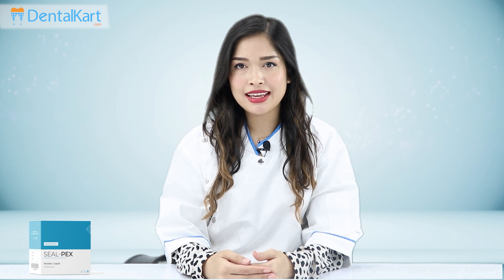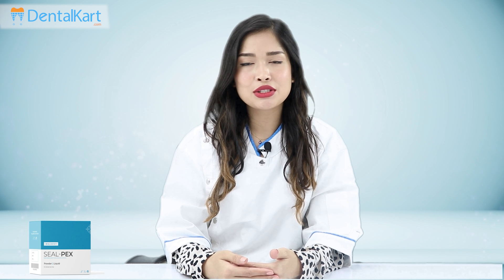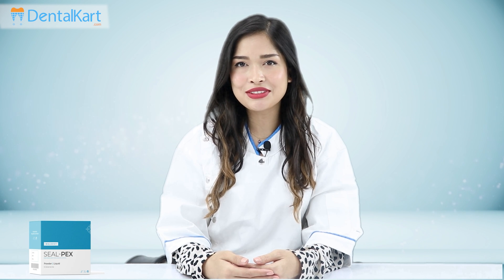Hello everyone, I'm Dr. Sushmata. It's good to see you all here again. Today's video is about our root canal sealer by Walden called Sealpex. So without further ado, let's get right into the video.